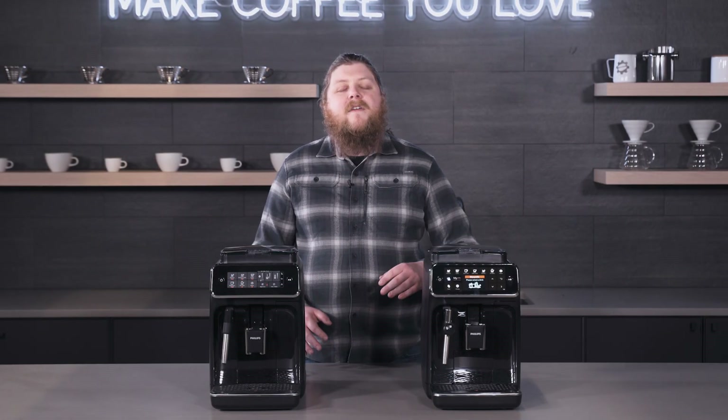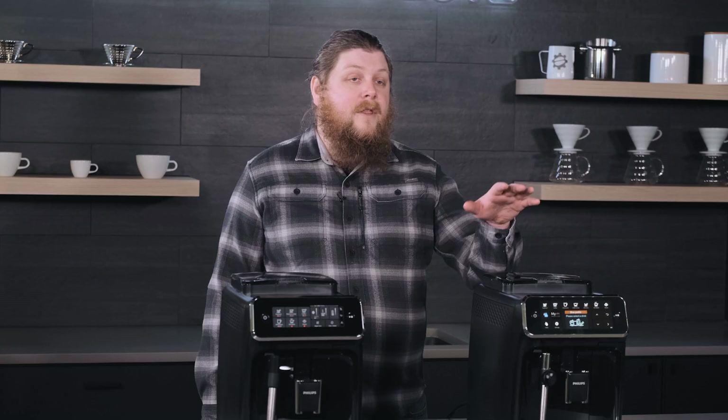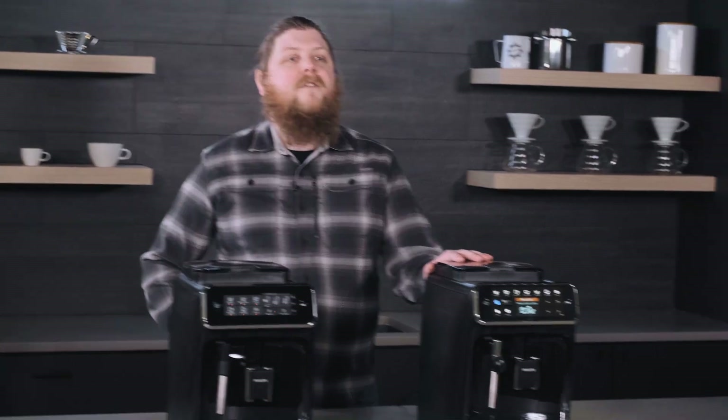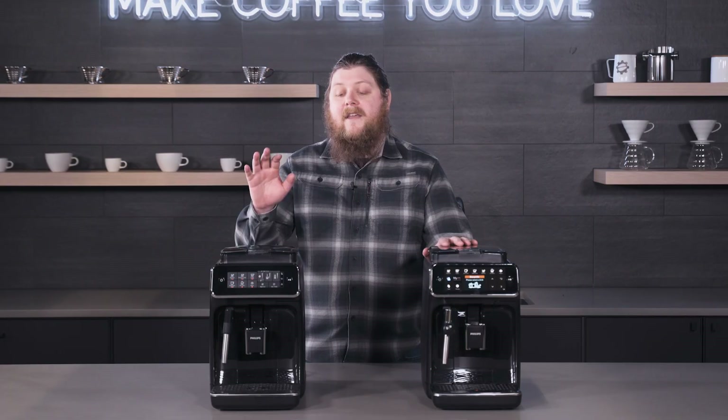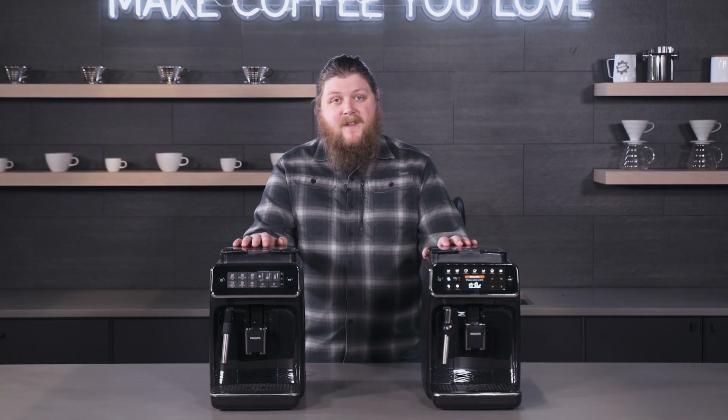Hey everyone, it's Pat with Seattle Coffee Gear and I am here today to give you a crew comparison of the Philips 4300, which is the new entry to the Philips Super Auto line, and the 3200, which is one of the existing machines in the line.